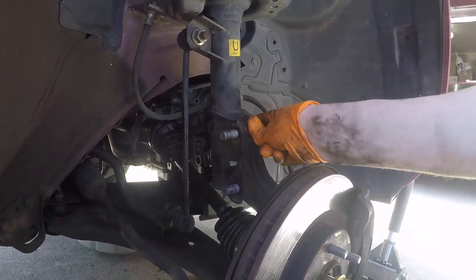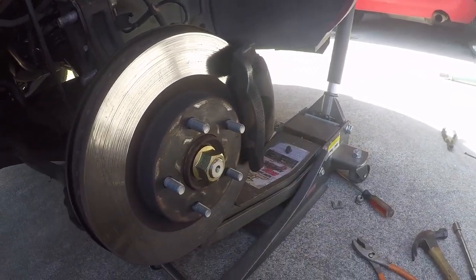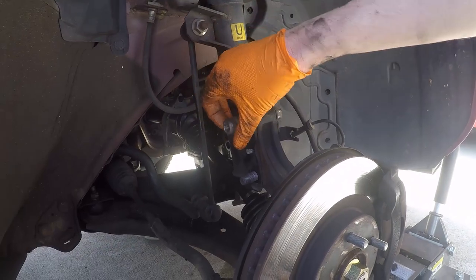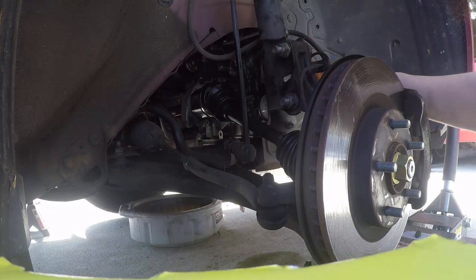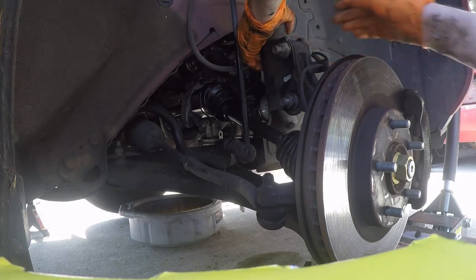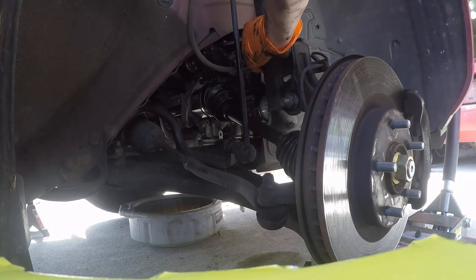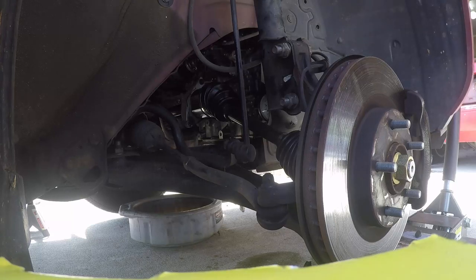Got the strut bolts back in, the axle nut screwed on — whenever we tighten it down it'll actually pull all the way through, which is nice. This side is basically done. Last but not least, we want to hook up these ABS sensors again so they don't get caught in the wheel — that would suck — as well as this brake line. Pop it in like so, the clip goes in like so, give it some love taps, and boom — good as new. Now it's time for the other side.